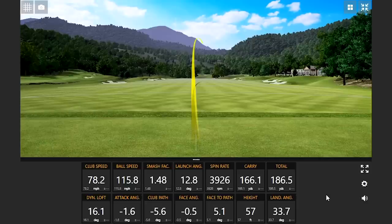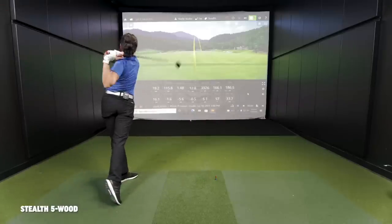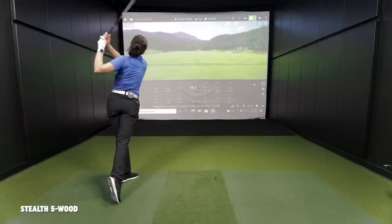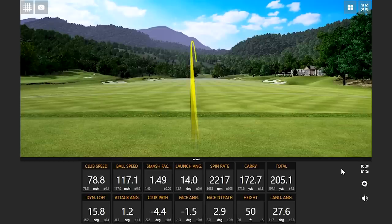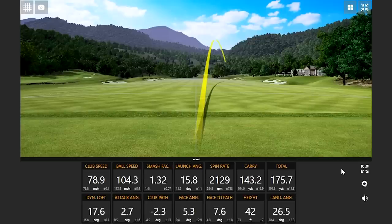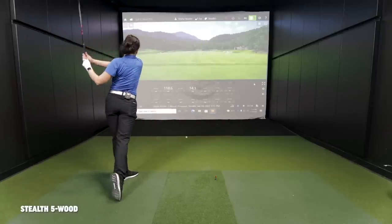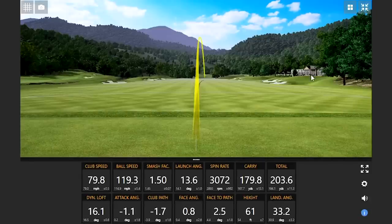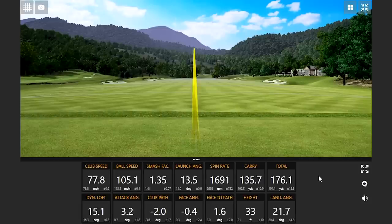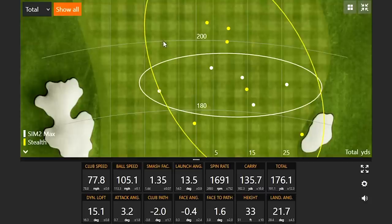That's a good swing right there. That's a really good ball too — 200 yards. That feels good, it really does — that's the furthest one so far. We are seeing some gains. That one kind of went out there. That was hit well too — look at the ball speed, that's the highest ball speed so far. It's a little chunky but it works. So with Stealth, you had basically three shots that were just rockets.